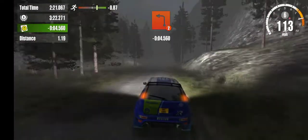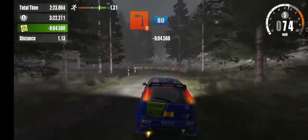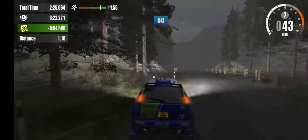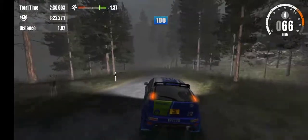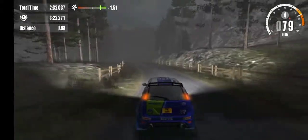2 left, on to tarmac, 80. 4 left, 100. On to gravel, 80.